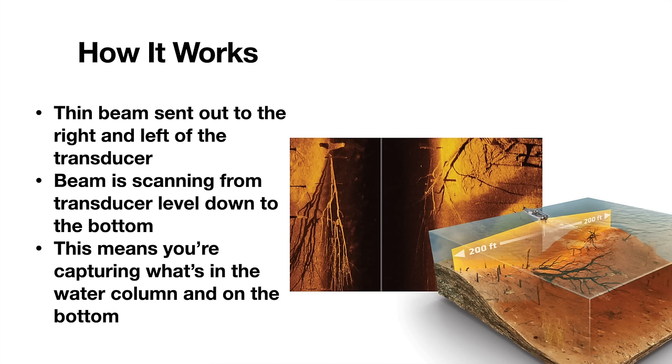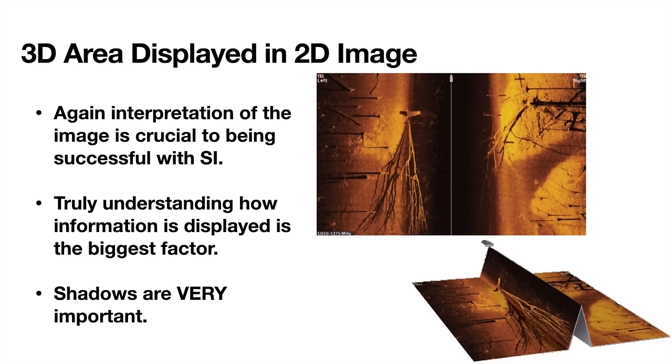It's very similar to your down imaging beam — it's not a cone like 2D sonar. It's a thin beam sent out to the right and left with the transducer, scanning from the transducer all the way to the bottom, capturing what's in the water column and on the bottom. You're capturing a 3D area but it's displayed on a 2D image, so being able to interpret what you're seeing becomes a bit of a craft. As you use it more, your mind starts to figure out how it's displayed and it becomes more intuitive.